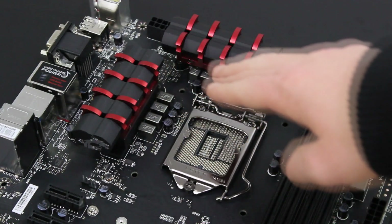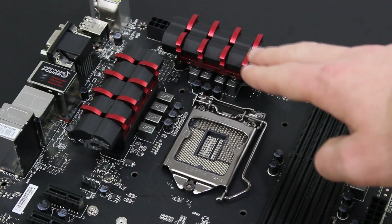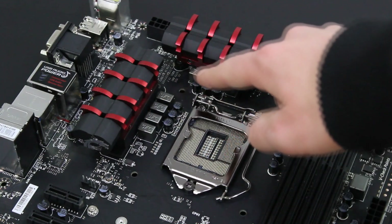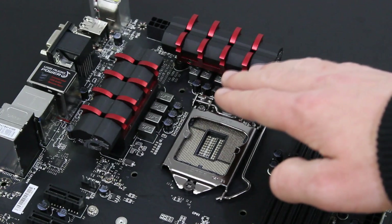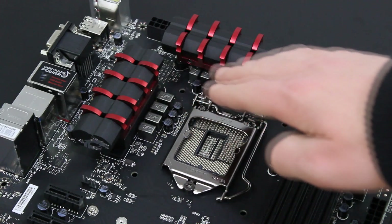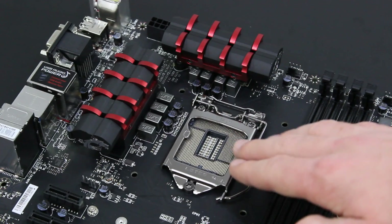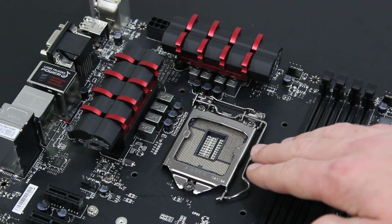Up here are two more heatsinks that cool down the VRMs. The Gaming 5 board makes use of an 8-phase power design, which would be pretty good for overclocking, especially because the newer Intel CPUs now have built-in VRMs. Speaking of Intel CPUs, this is the LGA1150 socket.